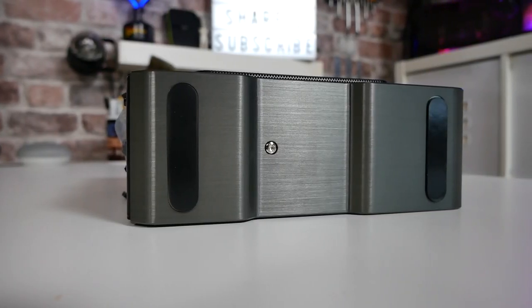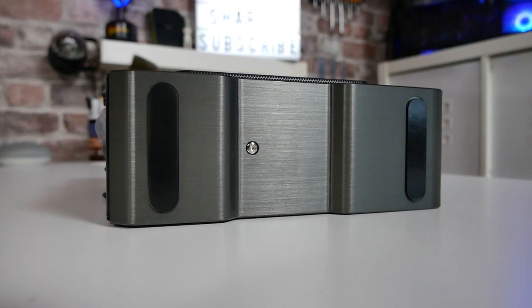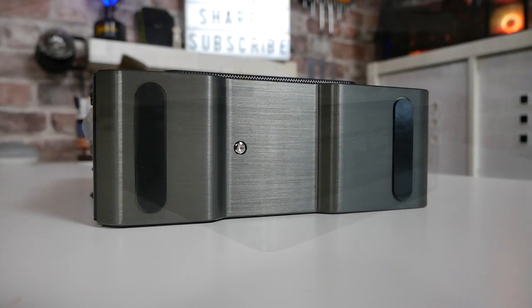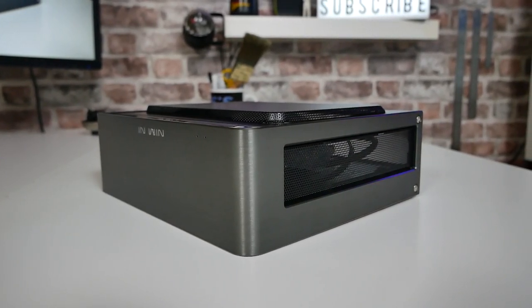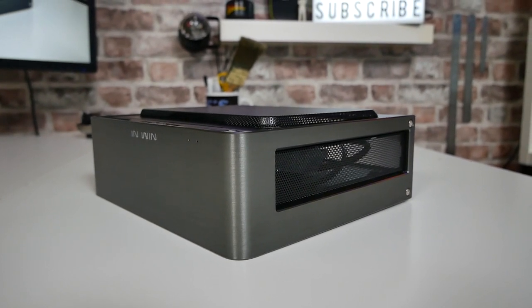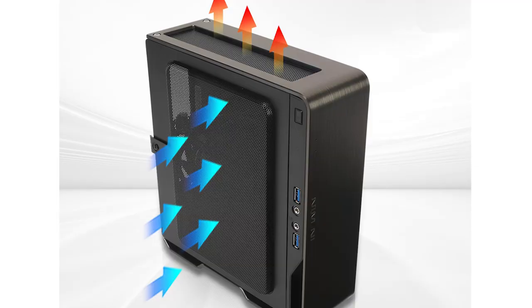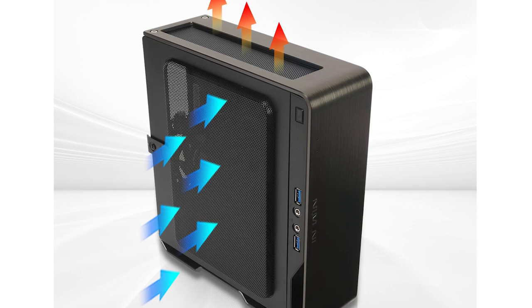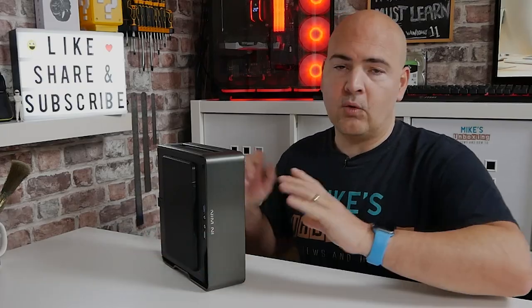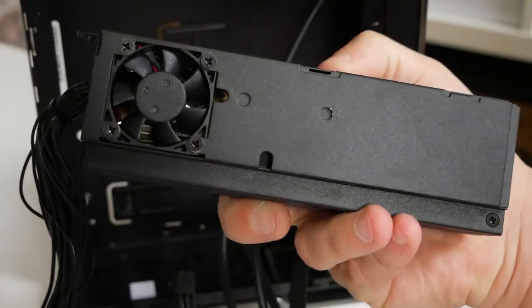Moving on to the bottom — we do have rubberized feet here on what is technically the bottom if you have it in the vertical mounting orientation. At the top we've got a ventilation area which, when you've got your motherboard in, is going to be around the area where the VRMs are. So you'll have a downdraft cooler — which you've got no choice about — pulling air in through this mesh, circulating around the system, and then ventilating out the top. There aren't actually any case fans as such; there isn't a great deal of room for that, although there is a fan on the power supply which brings in cool air and exhausts it out the rear.